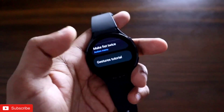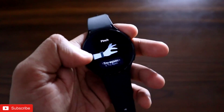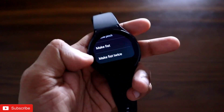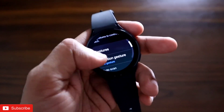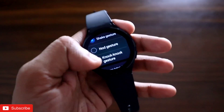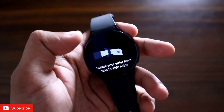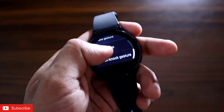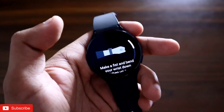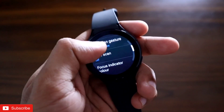In the gesture tutorial you can see all the gestures and how to perform them. You can practice the gestures here so you can execute them perfectly on the watch. Apart from that, you can activate the gestures with other gestures: there is a shake gesture, a nod gesture, and a knock knock gesture. The shake gesture means you rotate your arm twice. The nod gesture means you move your arm twice. Knock knock means you do a knock knock pattern to activate universal gestures.